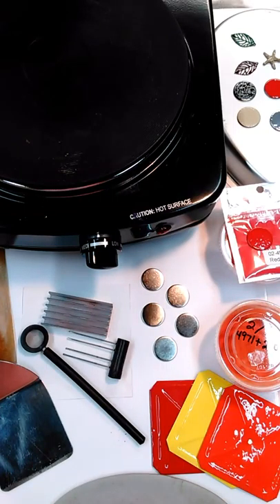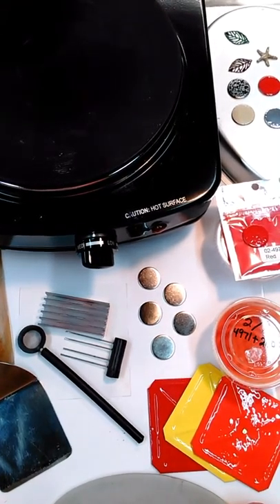Hi, this is Sandy with Enamelit. I'm going to show you how to make your own color chips for reference with Enamelit.